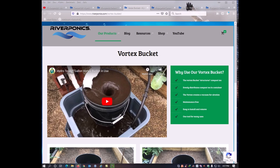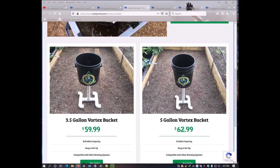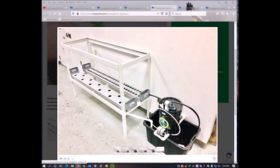He talks about his vortexing bucket — you can click and watch his YouTube video on water structuring. You can see how the bucket is made, and looking at it I was able to figure it out and put my own together. He has it available in a three-and-a-half-gallon and five-gallon bucket size depending on how much compost tea you're brewing. He also has propagation systems — for starting seeds at the beginning of the year for tomato and pepper plants, you can start them indoors in your basement in a system like this, get them growing until they're ready to go outside. You can use this indoors, outdoors, in a greenhouse, a growing dome — whatever you want.